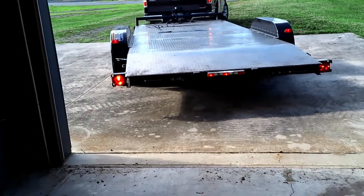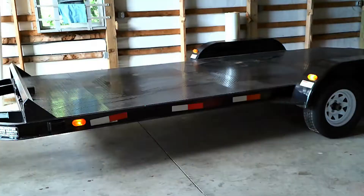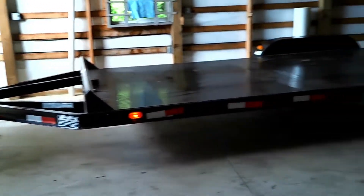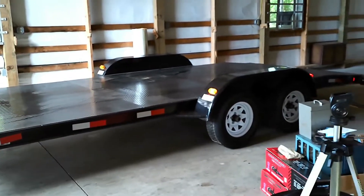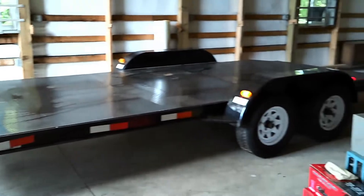Alright folks, we are now getting the trailer into here. Straighten her out! Alright folks, as you can see, it is now finally back in here. Pops finally got this whole thing maneuvered and it's finally in here.